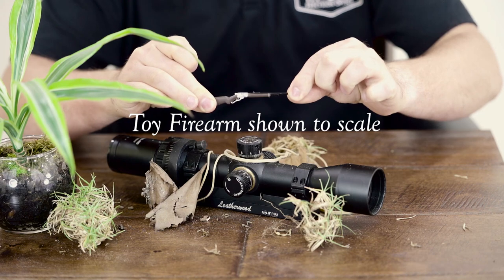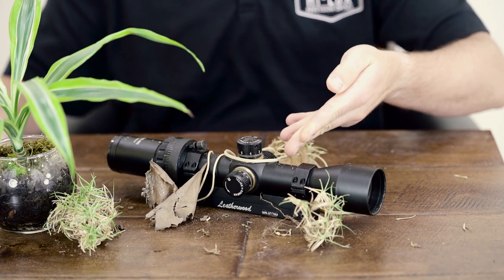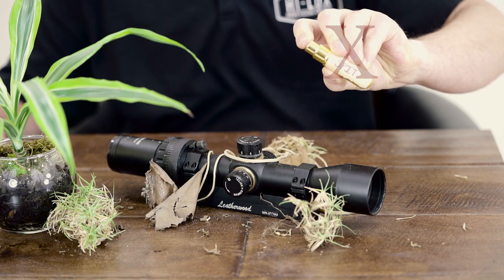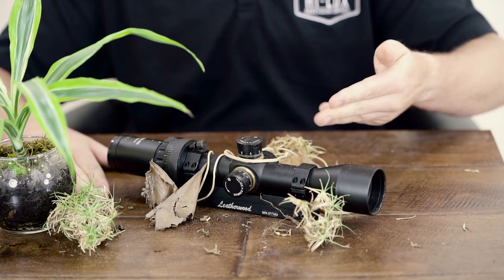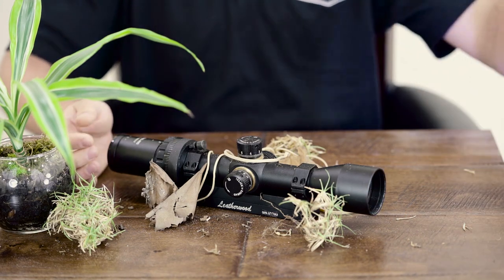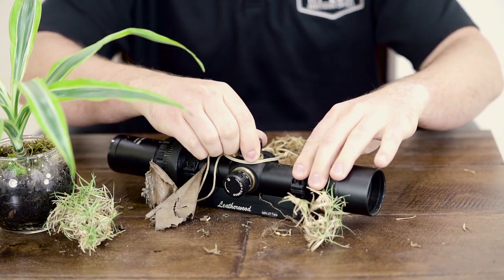Unfortunately, we spend so much time cleaning the gun that we tend to forget about the scope. A little spit shine here and there just doesn't cut it. If you're going into a competition, you're going to want every ounce of light to come through crisp and every turret click to be without grinding.